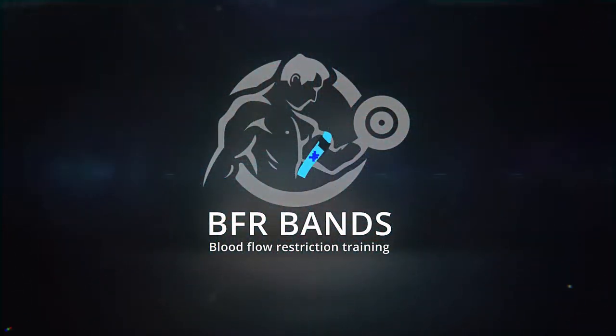Hi, I'm Kushan. I'm the creator of the BFR Knee Wraps. Before we get started with this video, I just want to go over some tips as they apply to BFR training.